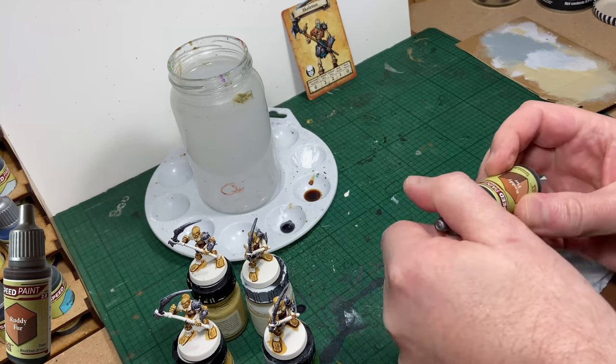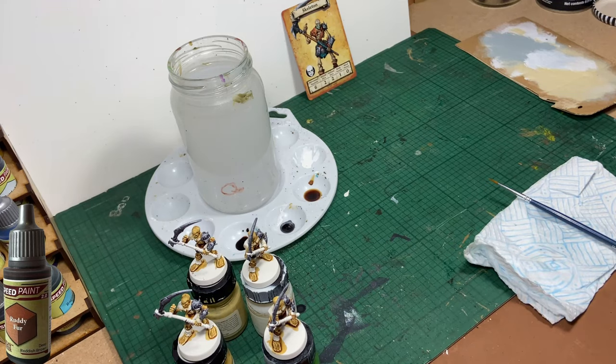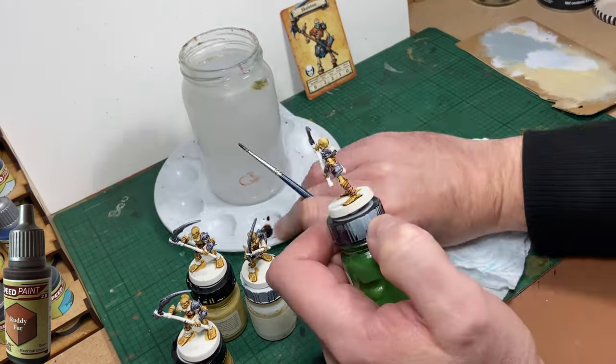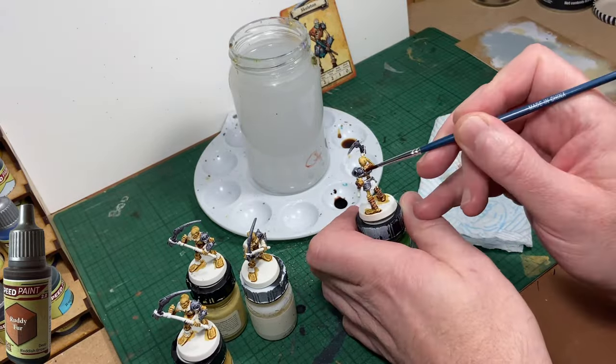The next colour up is Ruddy Fur and I'm using it to paint the boots and the leather work around the shoulders of the skeleton. They're not even really boots as they don't cover the skeleton's feet — they're more like leg warmers. Furry leg warmers.